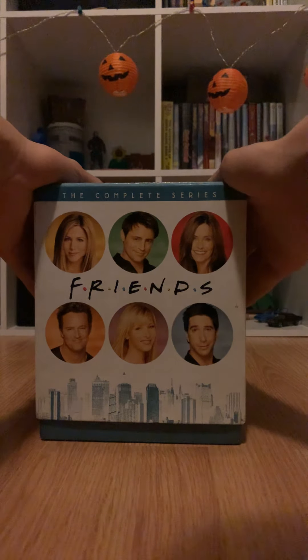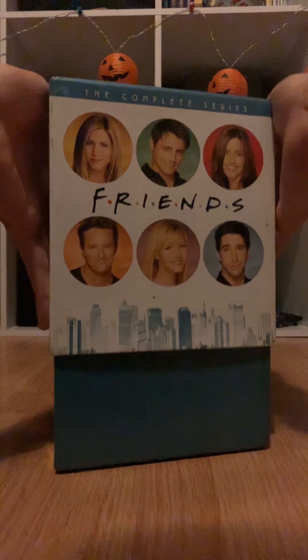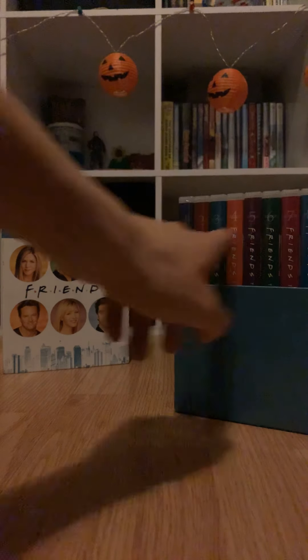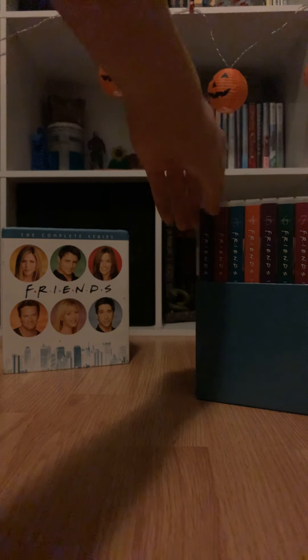So the box is not bland but it doesn't have much on it. It says 'Friends: The Complete Series' on the top, it's got all six friends on it, it's got New York down there, and the bottom doesn't really have anything. If you open it up, it's pretty cool — it has a slant so it can show you all ten seasons, and each one has a name on it.